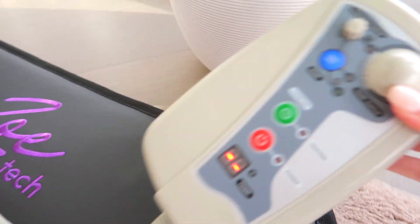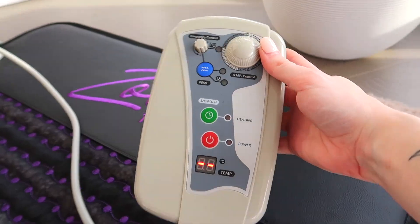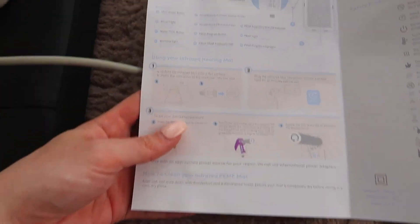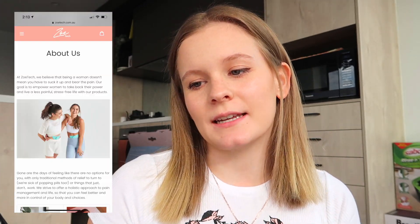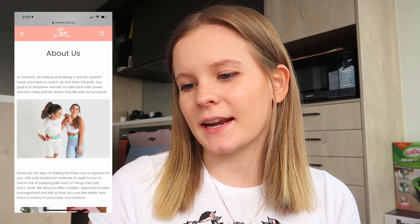I've plugged it in. This is what the control panel looks like, and this is the little instruction book. It's been plugged in for about 10 minutes so I'm going to turn it on and see how we go. I'm very, very excited to try it out. A little bit more about Zoetec — I'm going to read it directly off of their website. At Zoetec, we believe that being a woman doesn't mean you have to suck it up and bear the pain. Our goal is to empower women to take back their power and live a less painful and stress-free life with our products.